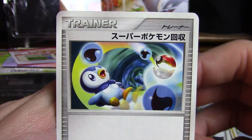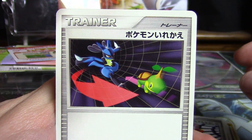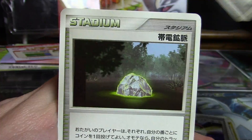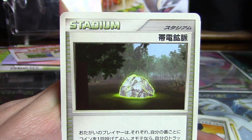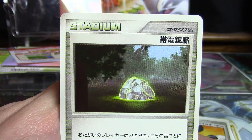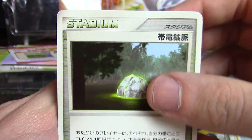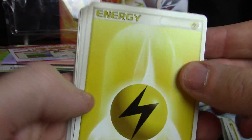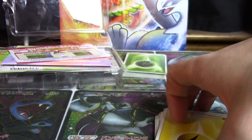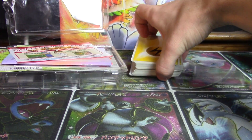Into the trainers — this one is a Super Scoop Up, Piplup on for a ride. There's another Double Full Heal, a Switch, Poké Ball again, and another Mom's Kindness. The last one is Conductive Quarry — this did something like: if it's in play and it's your turn, you flip a coin, and if it's heads you can take an Electric or Metal energy from your discard pile and put it into your hand. That's what I think it was. And there are your Electric energies and your Metal energies right there as well.